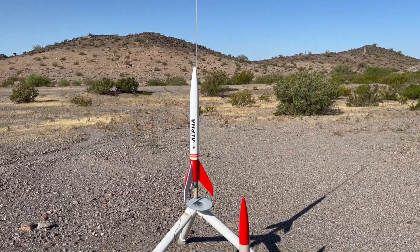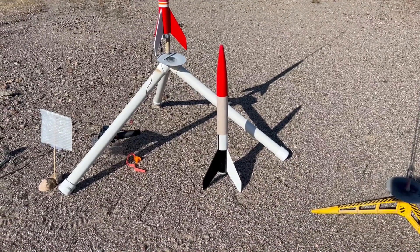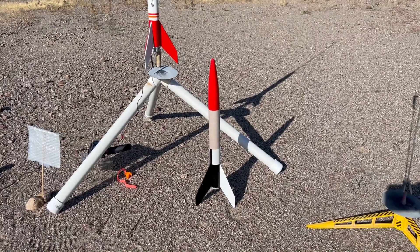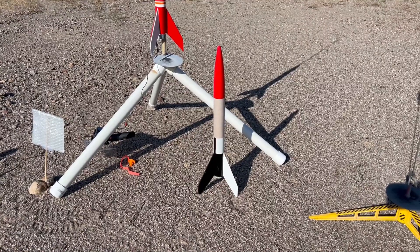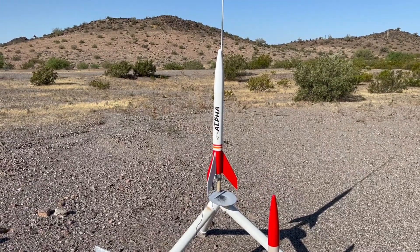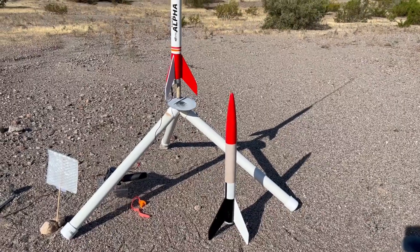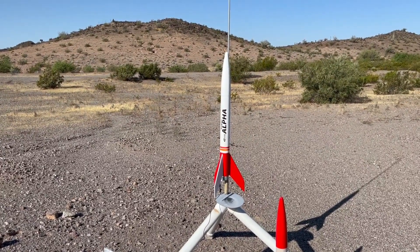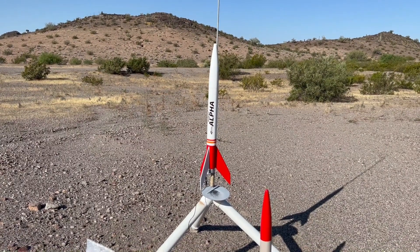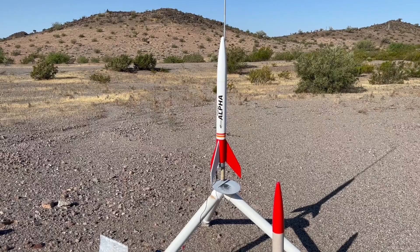This is a Bad Boy Rocketry Super Alpha clone going up on a D12-5. I built this because my original — one of my favorites — flew away during a gale at a club launch. A couple months later I went to our club storage facility and there it was; somebody had found and returned it. In the meantime I ordered and built a Bad Boy clone using the decal from that kit. It's going up on a quarter-inch rail — I put quarter-inch lugs on this because these things rod-whip really bad on the eighth-inch rod that comes with the kits.